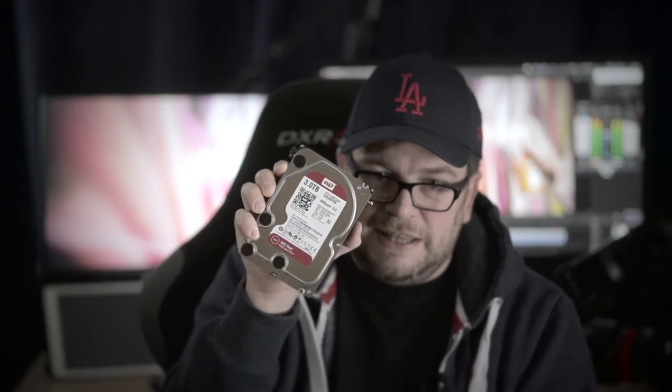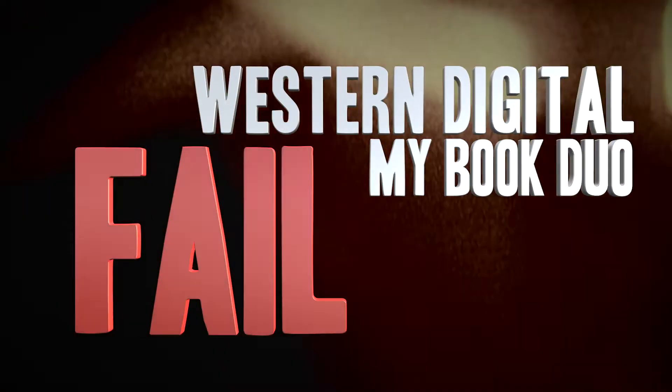This RAID system uses Western Digital Red NASware 3.0 drives, which should work 24/7 for quite a long time — but they didn't. I bought this My Book Duo from Western Digital because it was a good solution for the money. It has a RAID system and I used it on RAID 0 because I needed the speed. I got around 250 MB/s read, which is good via USB 3 on the Mac Pro with Premiere and 4K.